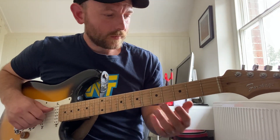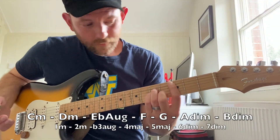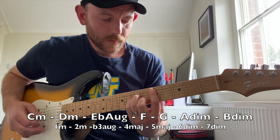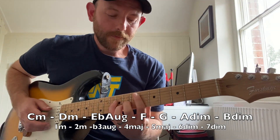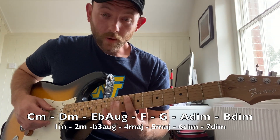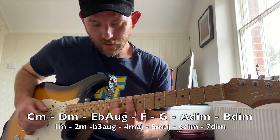That'll kind of get us these chords. So the one chord is C minor. Two chord is D minor. The flat 3 is gonna be E flat augmented — that's 1, 3, sharp 5. Four chord is F major. Five chord is G major.